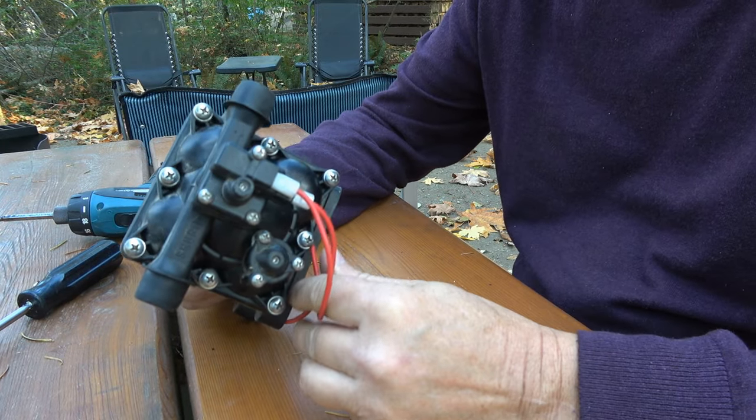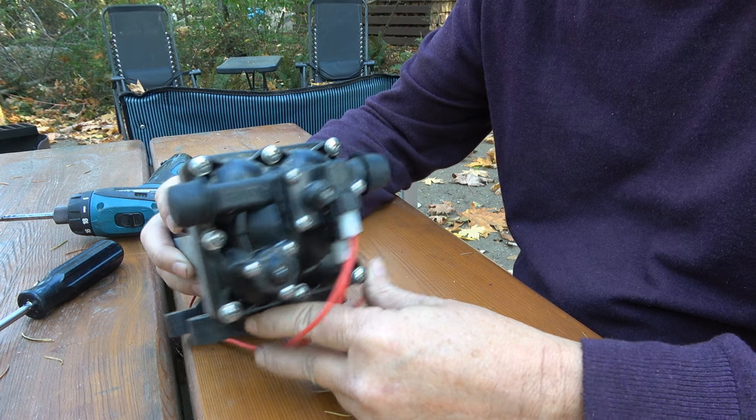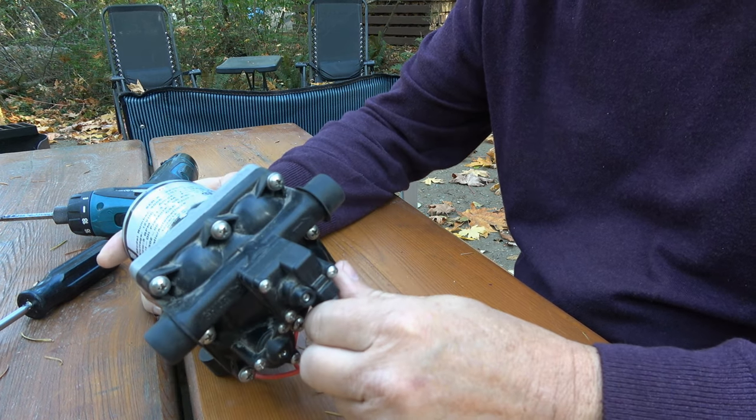Hey guys, Ray from Love U RV. Today I'm going to give you a look at the check valve inside this water pump.